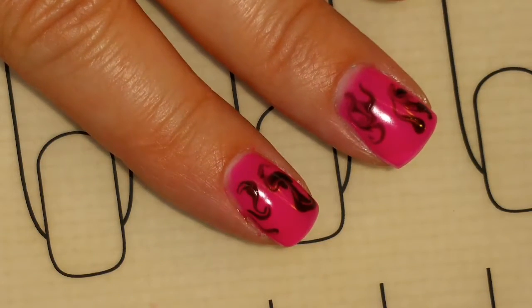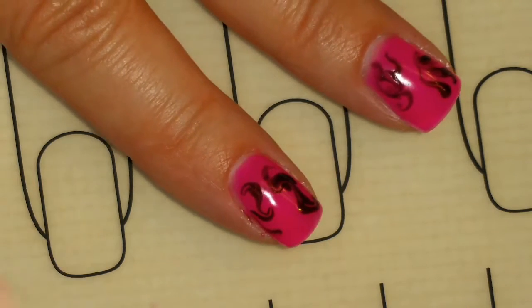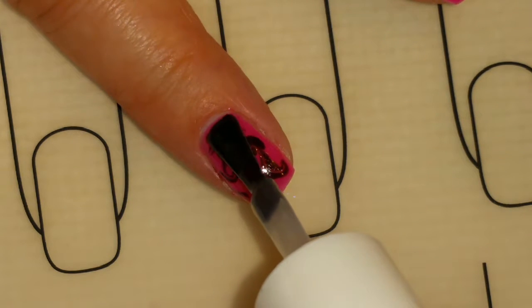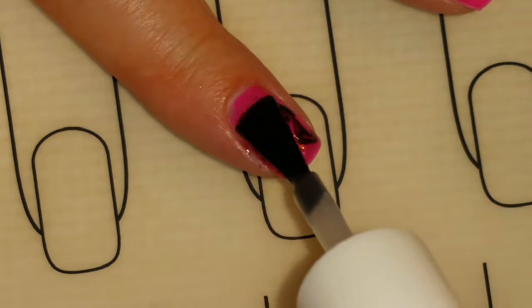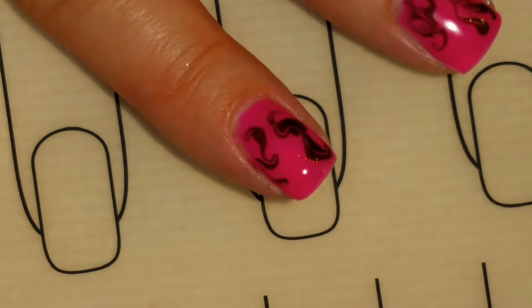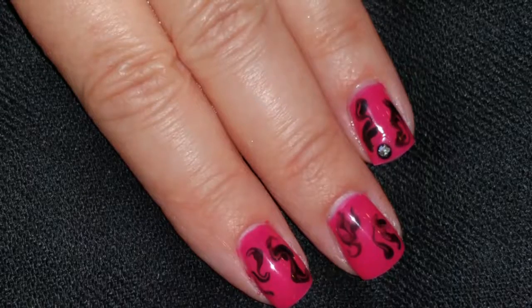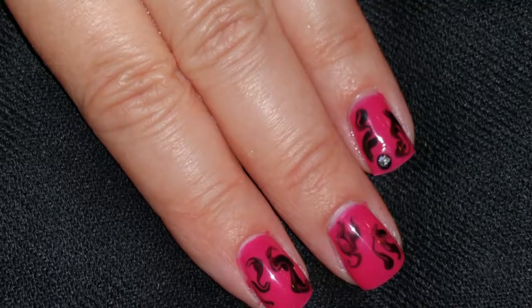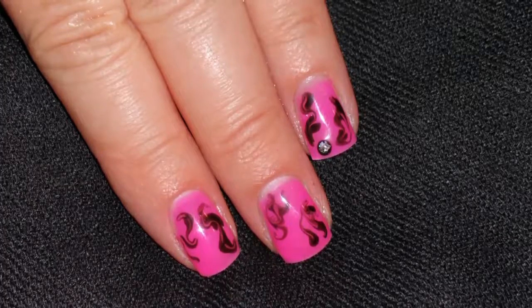Now that I've got the coats all cured, I'm ready for my top coat. I'm going to put this on all my nails and then we'll come back for the finished look. Here's the finished look! If you like this video please give it a thumbs up and subscribe, and thank you for watching. Bye!